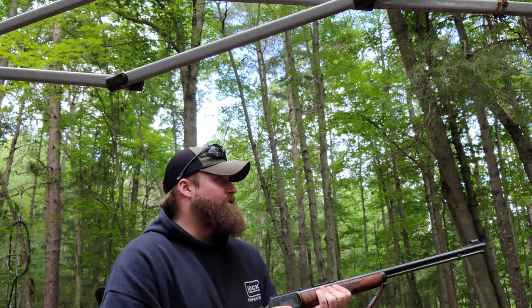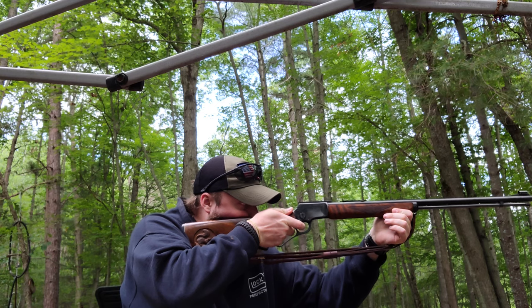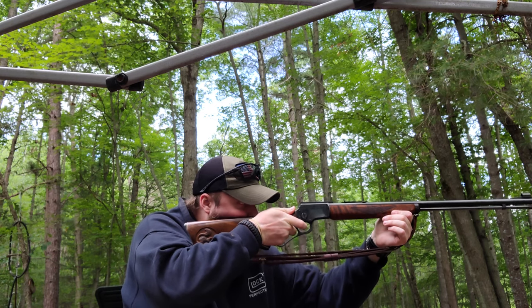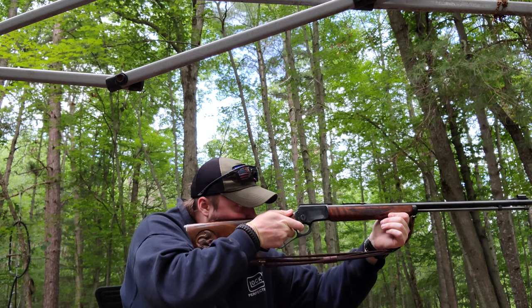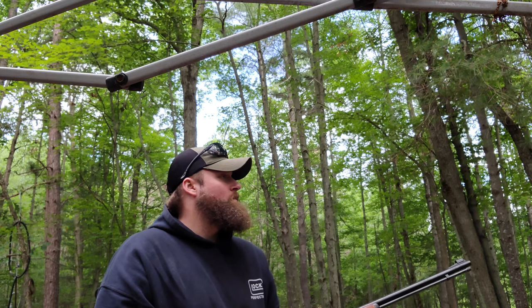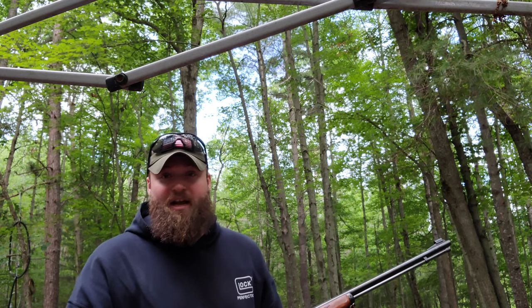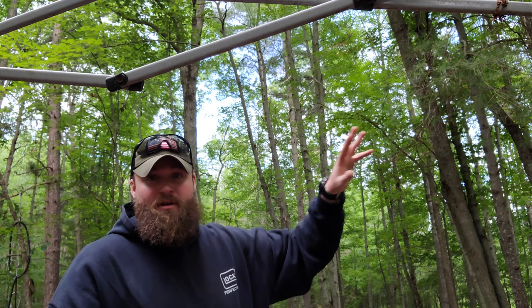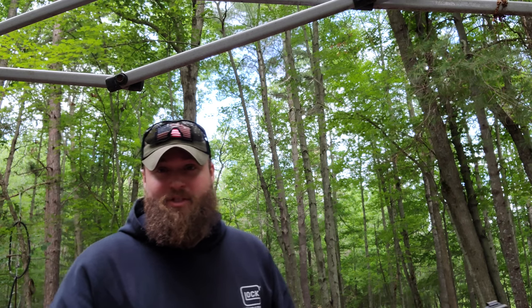Sights seem to be on. Let's see if I can confirm that. I'm gonna get a better angle and get this out of the way for you guys, and we're gonna see if I can set up a little Shilcock .45 over here and shoot some targets for you. Stay tuned.